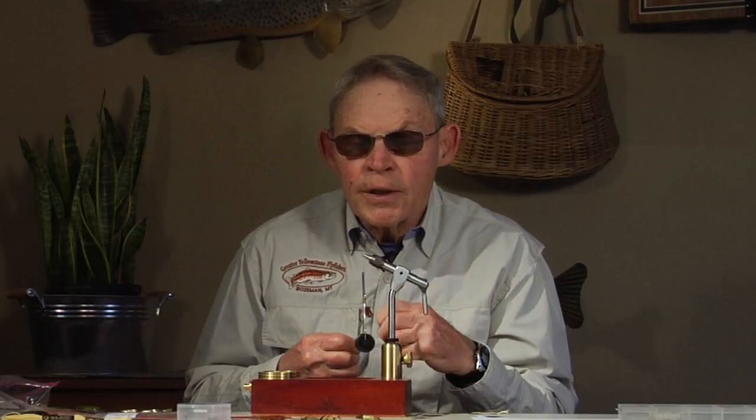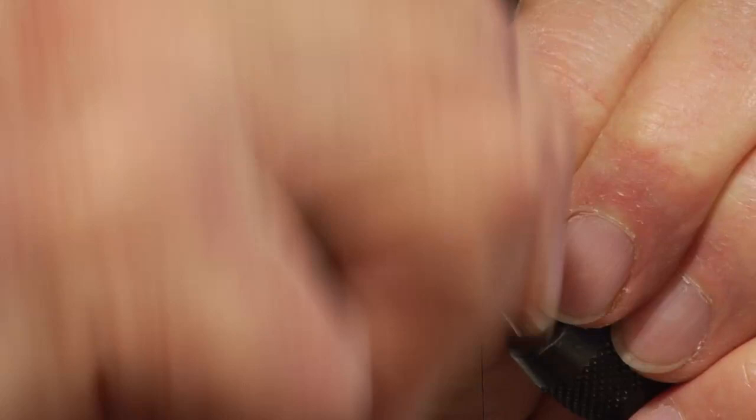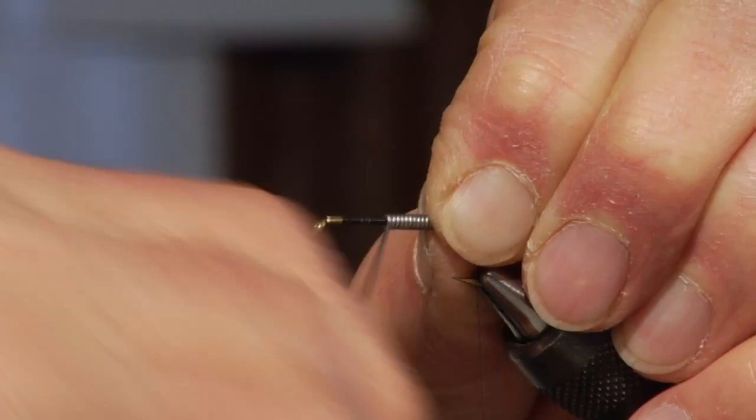This is a non-lead wire — a tin wire — and it's going to start right on the hook itself just in front of the point of the hook. Then we get 20 wraps on this particular hook size. This is a size 6, which takes us right up to about the start point of the thread.